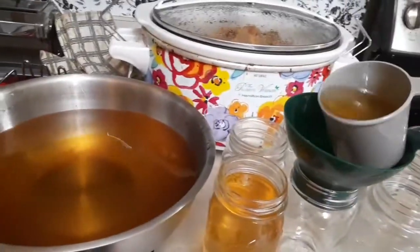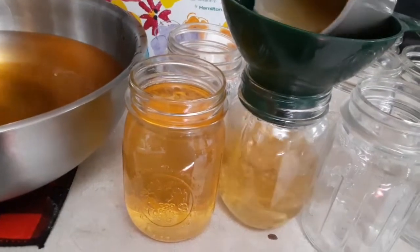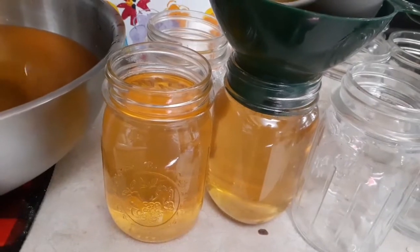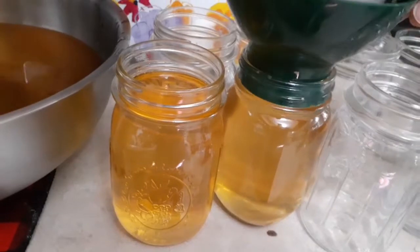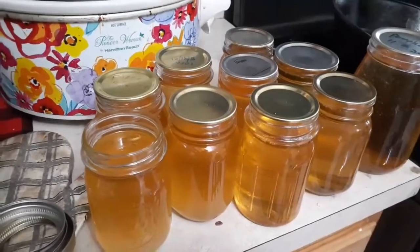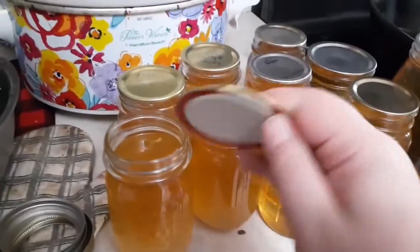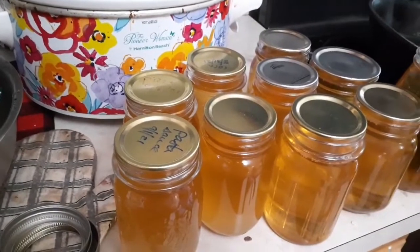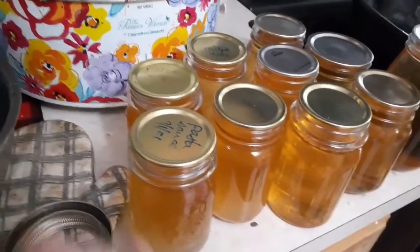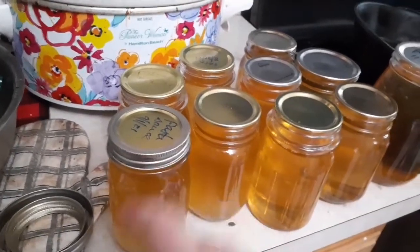Wide mouth jars are easier — I will say that — but I'm all out of wide mouth except for one. Fill it up as far as you'd like. As it cools it'll turn into a lighter color. The other half is still in the crock pot. Get them into jars and while they're still hot and liquid, go ahead and set the lids on top. It's not honey — it's fat, it's lard. If you're not comfortable reusing lids for canning, you can still save them and reuse them for this. Just spin them on and tighten just a little bit, and the heat will draw out the air.